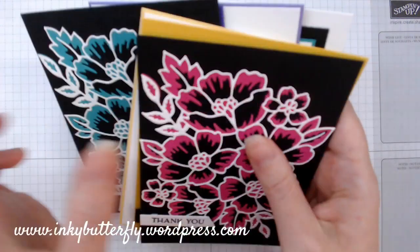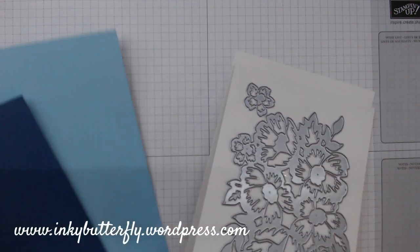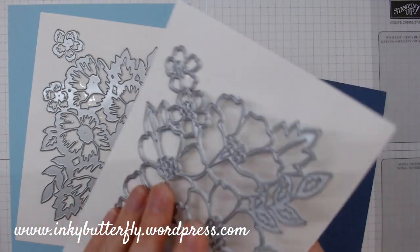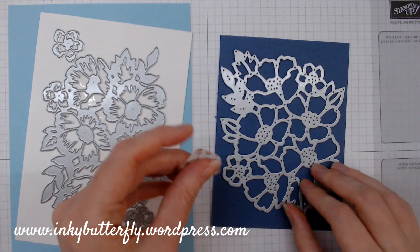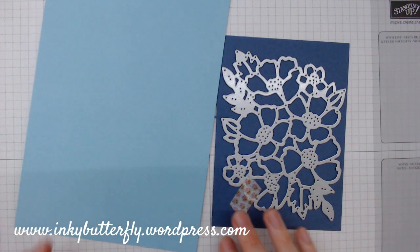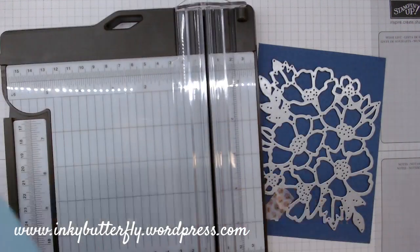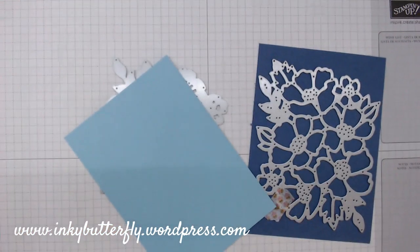Let's get started. I've got the dies ready to go, and my plan is to use this one with Balmy Blue and this one with Misty Moonlight. I haven't done anything in advance — this is as live as it gets — so I'm going to use some washi tape just to secure that into place so it goes through my machine. I think I might be able to die cut both of these at the same time, so I'll just chop that in half and hopefully cut those through at the same time.